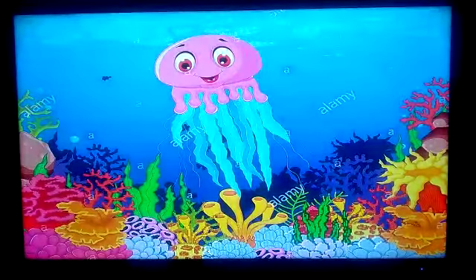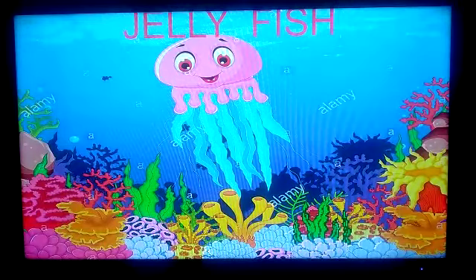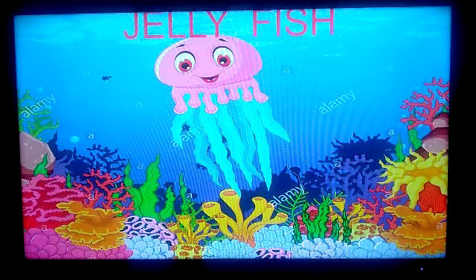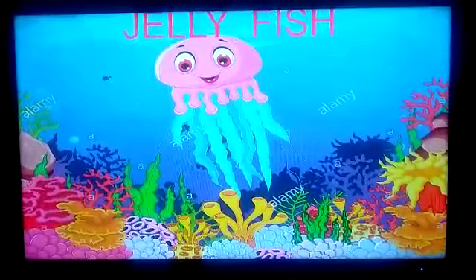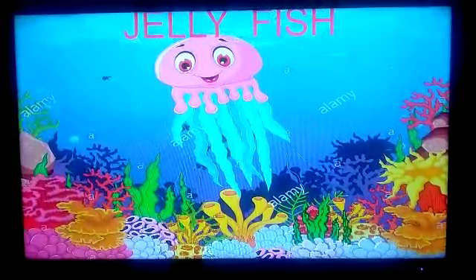This is Jellyfish. J-E-L-L-Y, Jelly. F-I-S-H, Fish. Jellyfish!